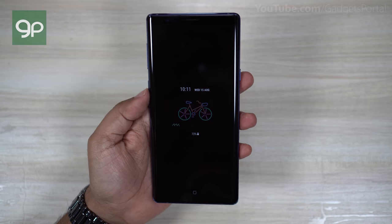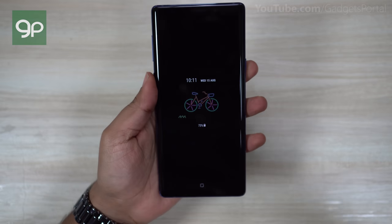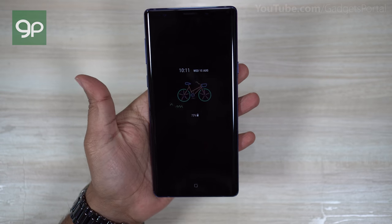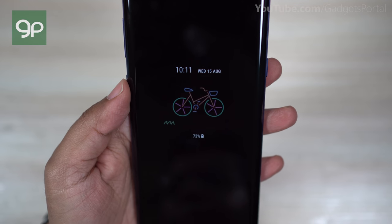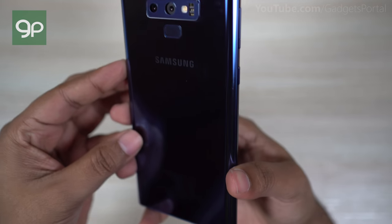Hey, what's happening guys, this is Shukesh and welcome to the second episode of the awesome tips and tricks video series on the all new Samsung Galaxy Note 9. If you missed episode 1, check the description. You can also watch this video in Hindi on my new channel Gadgets Portal Hindi — the link is in the description.